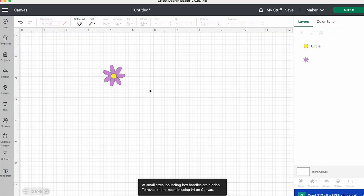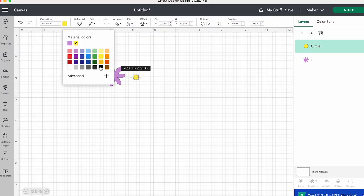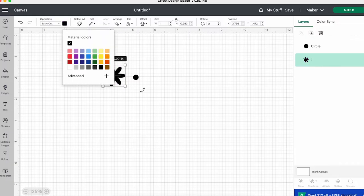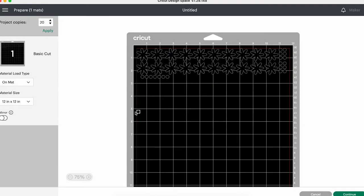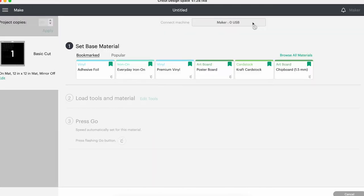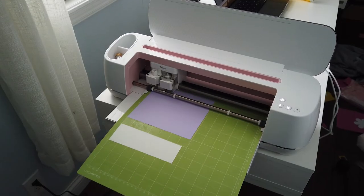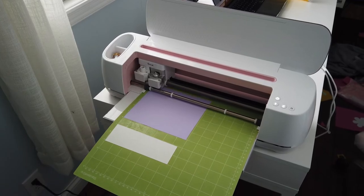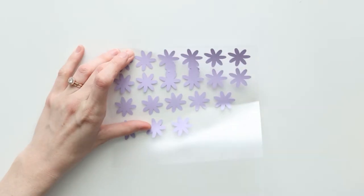Using the shape tool, I created a circle for the center of the flower and changed the colors to see what they would look like, then changed them both back to black so they can be cut on the same mat. I make sure there are only two items selected and click Make It. I then changed the quantity to 20 and began moving the shapes to fit the scrap pieces of my iron-on material. I don't bother mirroring the image as it won't matter for this design. After I'm done, I hit Continue and select the Everyday Iron-On material and more pressure.